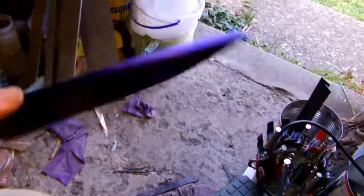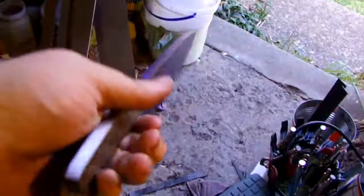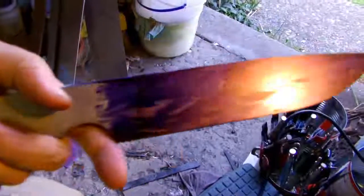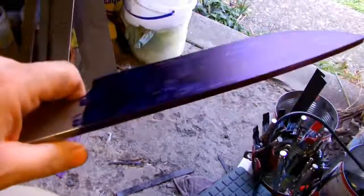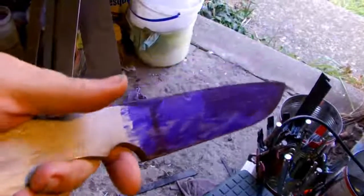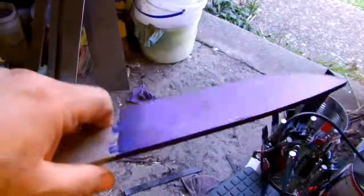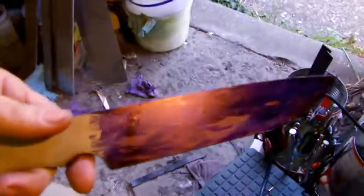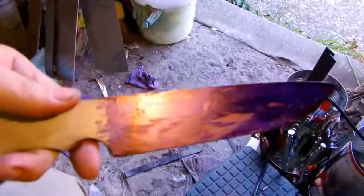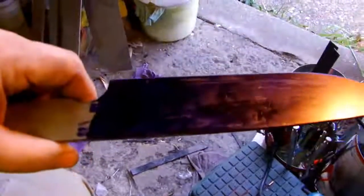It's got a great balance, great feel to it — other than it being heavier than a truck. When I do the bevels on it, it'll take off about three quarters of the weight. Alright, that's where I'm at right at the moment. I'm just going to heat it today and beat in the texturing, hopefully.